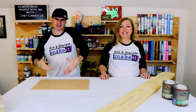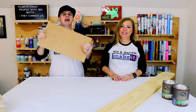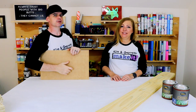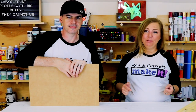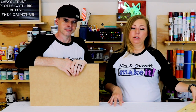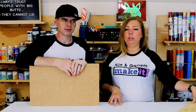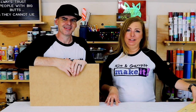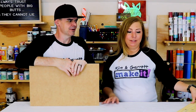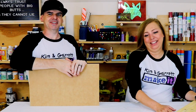Step three: time to do our design. I'm going to take some MDF over to the Glowforge and cut out our letters and a couple of those interchangeable O's. We'll make those available in our store — the front porch welcome sign planter kit.